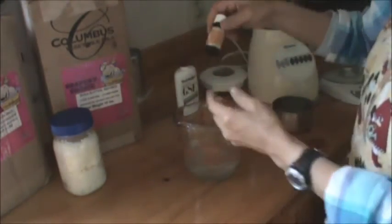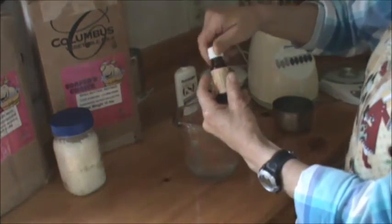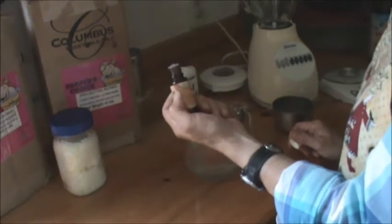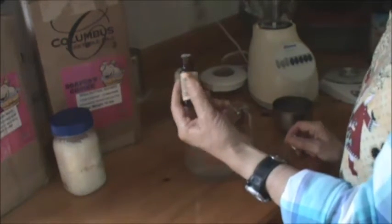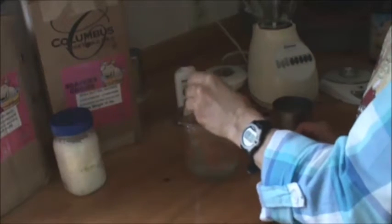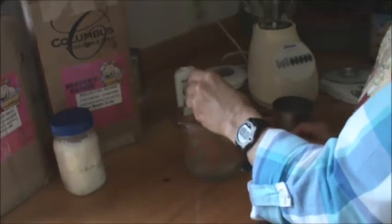For the fragrance, I'm going to use lemongrass today — use whatever kind you like. I've made citrus, I've made peppermint; peppermint lotion makes a really nice lotion around the holidays. About 20 to 30 drops, depending on the essential oil or fragrance oil you use and the strength of it. You may have to use more or less. The one I use, I have to use quite a bit — I like it to have a nice fragrance.